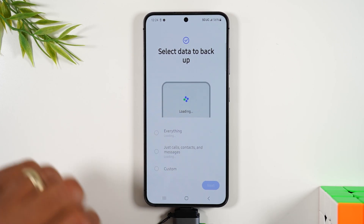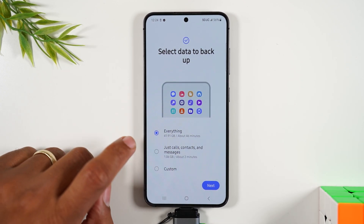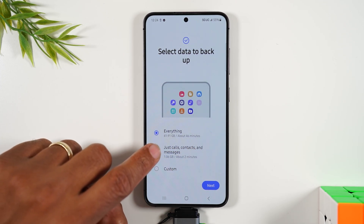Tap here and it will now begin to read all the data on your phone, which normally happens pretty quickly. From here you can either back up every single thing on the phone or go to just calls, contacts, and messages.